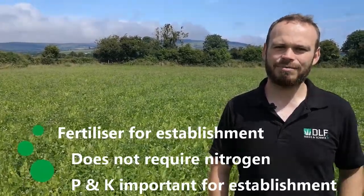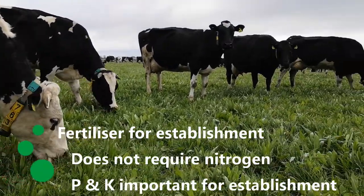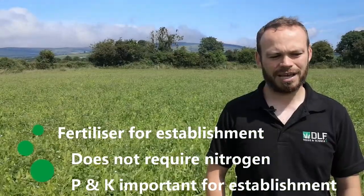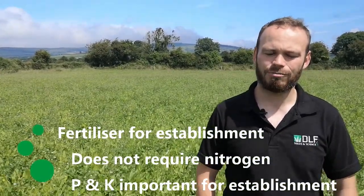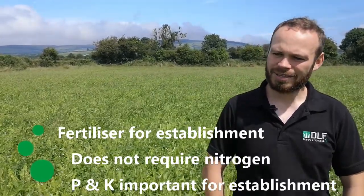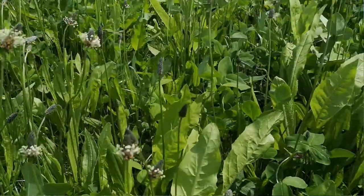Fertilizer is a common question we get asked. It probably doesn't need much nitrogen or any nitrogen at all at sowing. What's important when the seed is going into the ground is P and K - we need phosphorus and potassium to get our roots established and to give the seedlings their best start possible. Then maybe four to six weeks after sowing, if everything we've sown is established well and we've got a good mix of herbs and clovers, we can go in with a little top dressing of nitrogen - maybe a bag to a bag and a half of 10:10:20 to the acre.